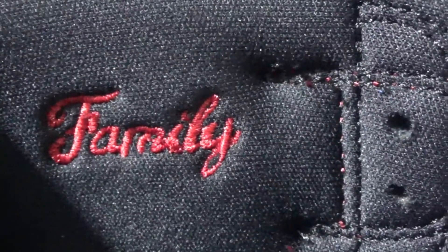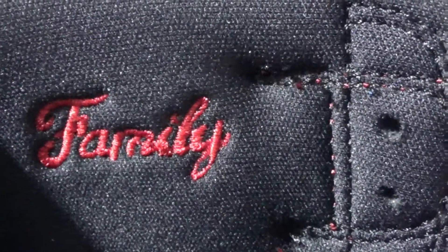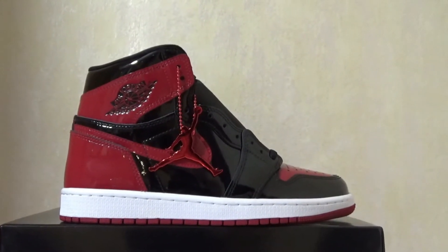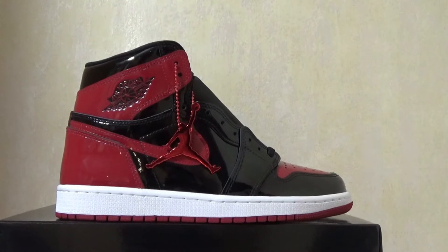We do have the family written on the inside for both pairs. For this pair, we can see the whole shoe is made of all patent leather in red and black.